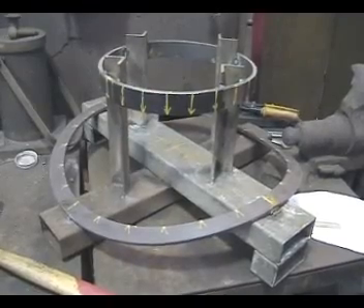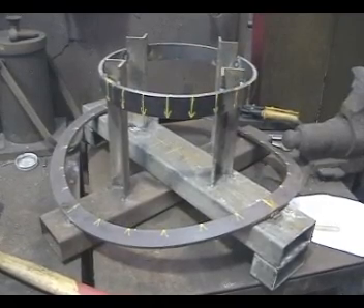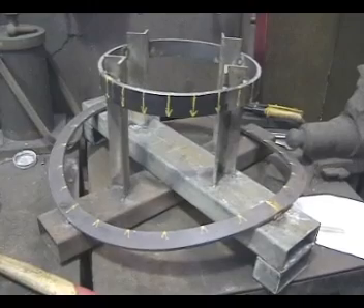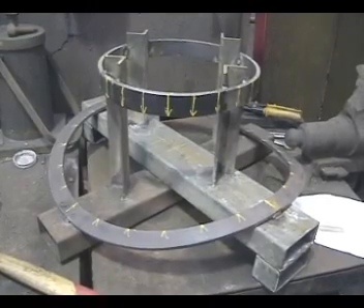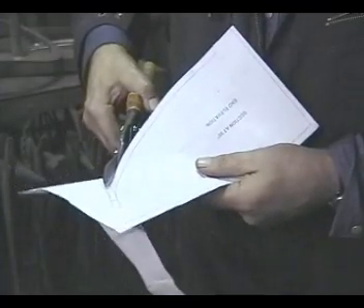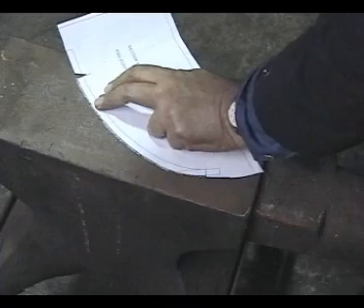Starting with two rings jigged together — the top one is the diameter of the chimney barrel and the lower one has been rolled to fit the curve of the smoke box. The yellow marks indicate where the steel strips are to go. For each 15 degree interval a full sized paper section is cut out and the curve marked on top of the anvil.